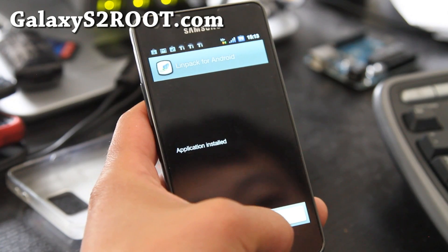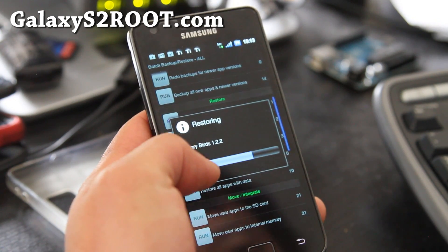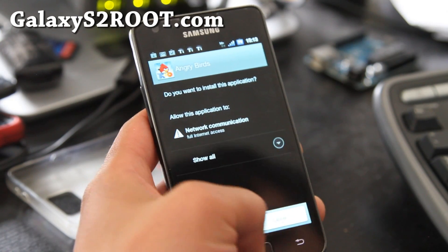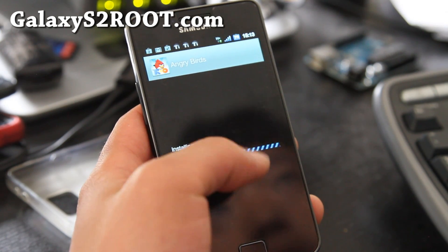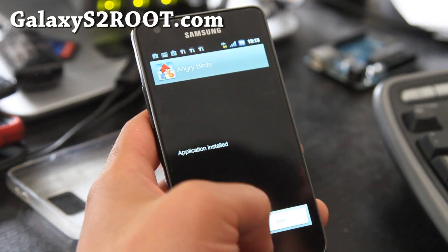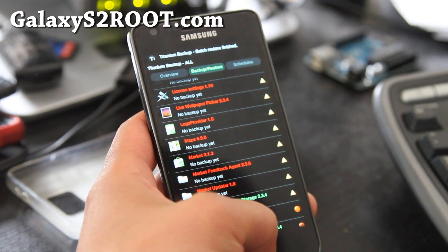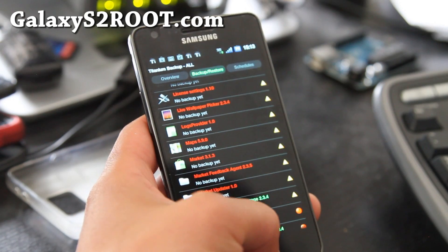So you'll restore the apps with data — like Angry Birds for example. Then let's go check if my friend's text messages have been recovered. Everything's been restored. That's how you do it — that was pretty simple.